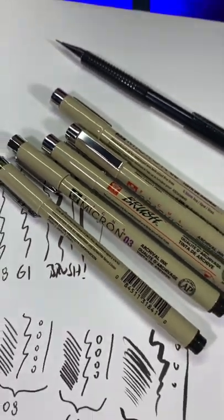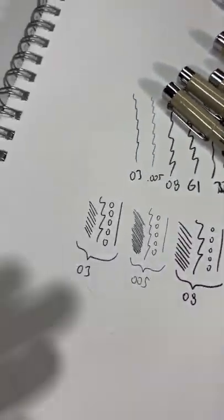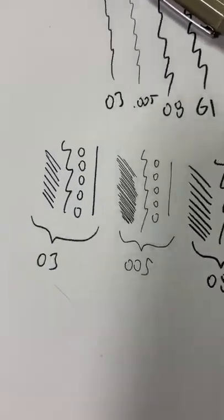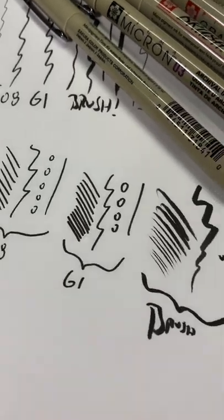This is a very nice starter set of pens for manga, cartoons, comics, all-purpose drawing, whatever. I highly recommend these. I like the Pigma pens from Sakura a lot.